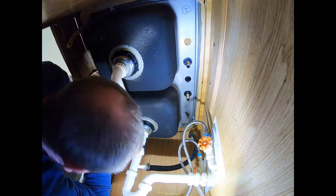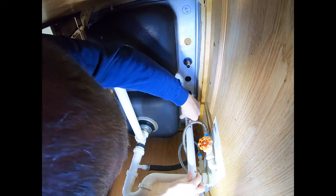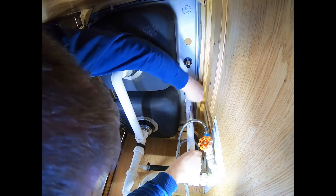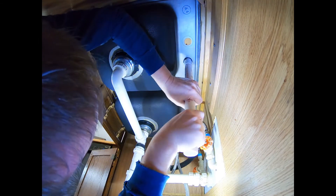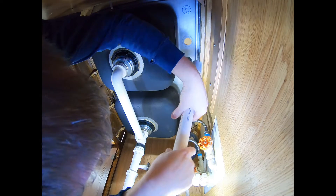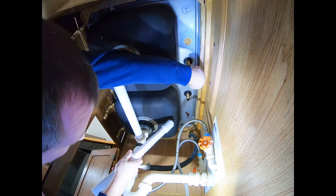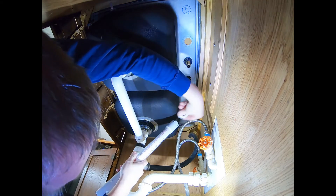Looks good up top. I'm going to snug these up — obviously you can't get too tight on these plastic ones or they'll break. Get it snug though, you don't want it rattling. That's snug. Now this is an extra step — if you saved the spare nuts from your old faucet, I've had these break before because somebody hooks a pot or pan and the nut just snaps. Then you've got to take all the plumbing loose to get another nut on there.